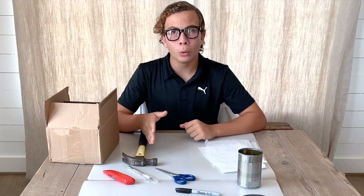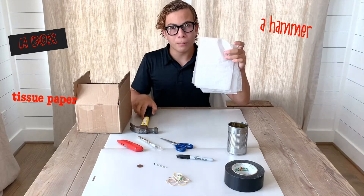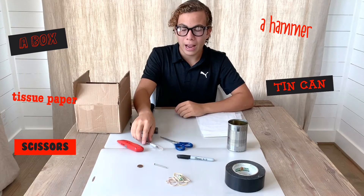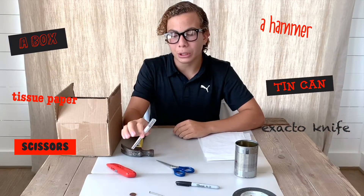You will be needing a few tools and items: a box, a hammer, tissue paper, an emptied tin can, scissors, and an exacto knife or a box cutter.